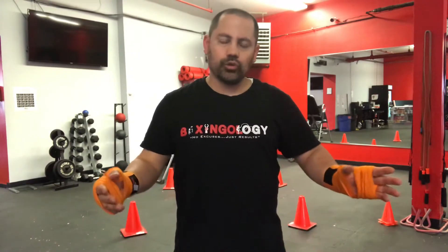Guys, I'm back. Got both of my hands wrapped. Alright, Boxingology time. Let's do it. Remember my one-man show — eventually we're going to come back to the gym and train, but as of now, let's do whatever we can. Let's get the workouts in.